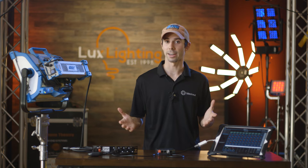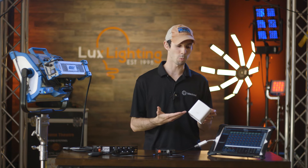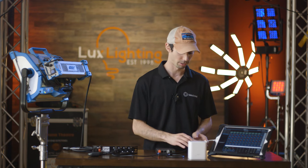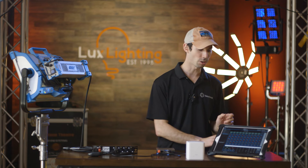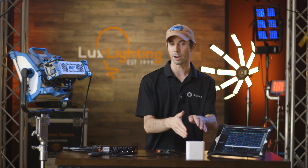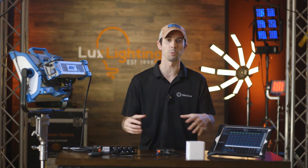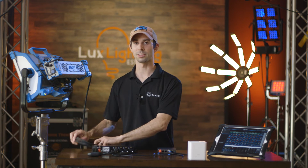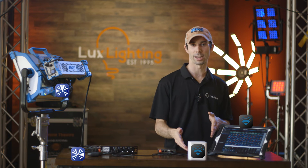This is the same setup we just had, but we're now going to replace our tethered connection from our iPad with Wi-Fi. This is a cheap Wi-Fi router I bought off Amazon, but it could be any Wi-Fi router or access point. We simply connect our Ethernet now to our Wi-Fi, lose the dongle, and now connect our iPad's Wi-Fi to our router. Note, this router does not have to be connected to the internet — we're going to use this in a closed network situation, which means it's off the grid.